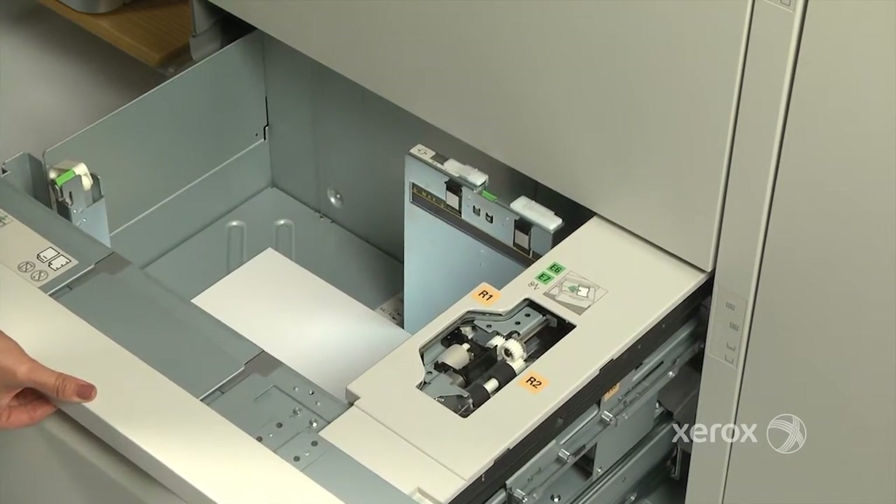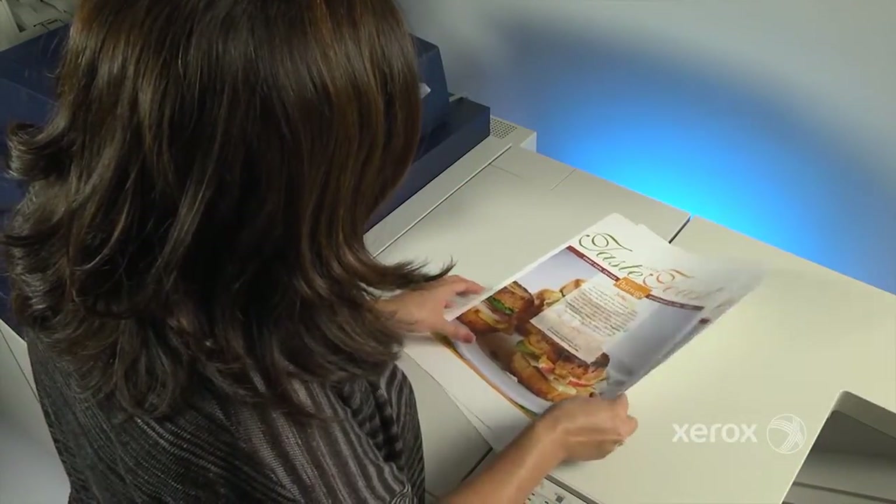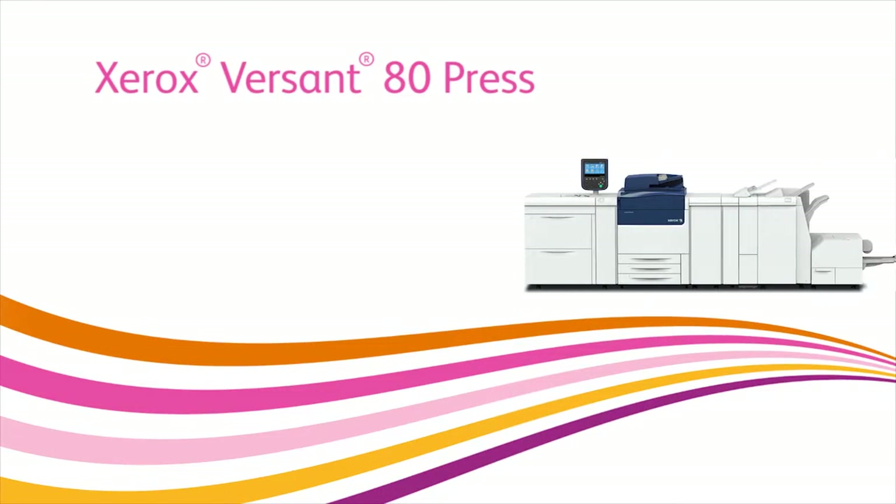That's it! In less than five minutes, operators can compensate for image transfer problems on heavyweight or specialty media so they can continue to do more and get more with the Xerox Versant 80 Press.